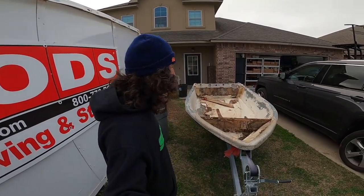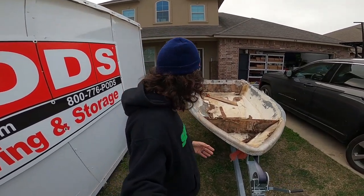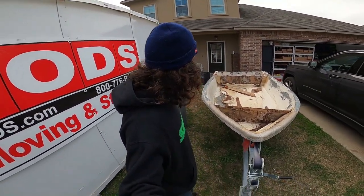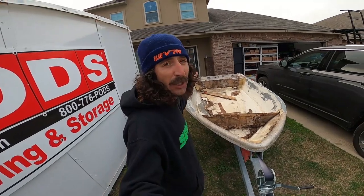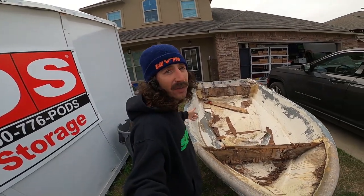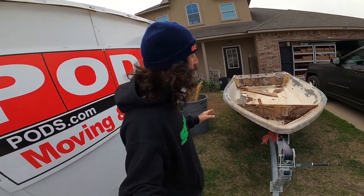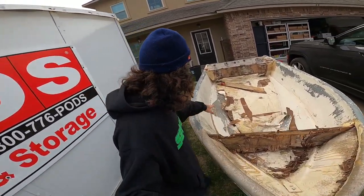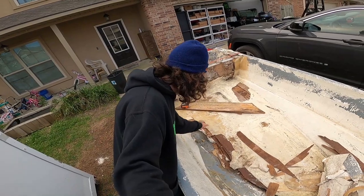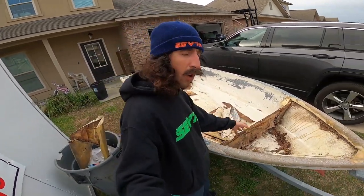Welcome to the micro skiff custom build. This boat right here is 12 foot long. On the stern it's four foot wide, but at the widest beam right here it's four foot six inches wide. This boat looks a little rough — I picked it up used. You can see on the deck right here they got foam, then plywood on top, and fiberglass.